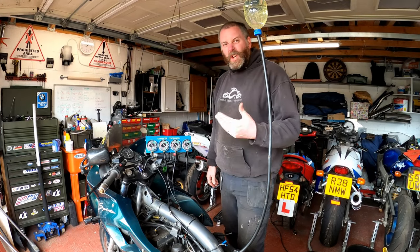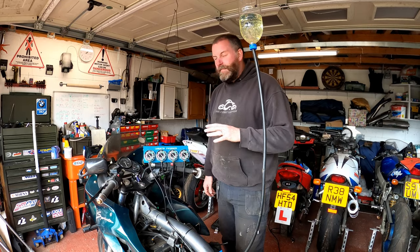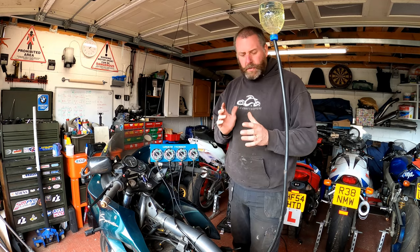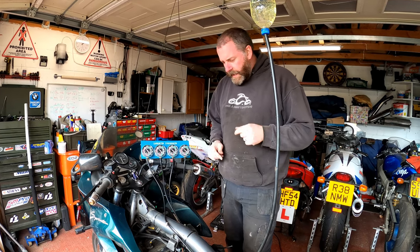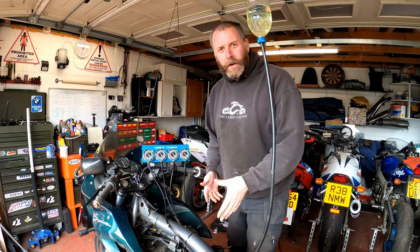The bike was idling okay but it was a little bit lumpy, so a carb balance is definitely in order. The cylinders were definitely not in sync — you could just hear the sound the engine was making, it just didn't sound quite right. It certainly wasn't smooth, not as smooth as I would expect a nice triple to be.